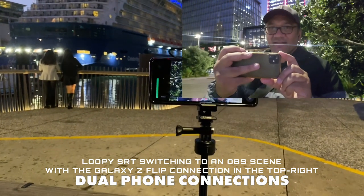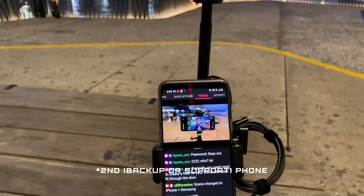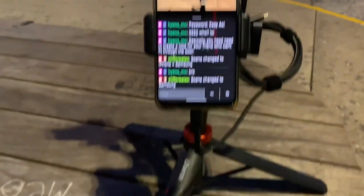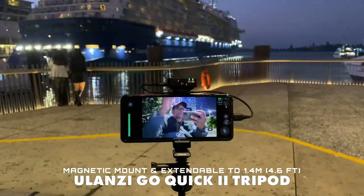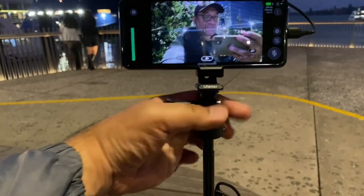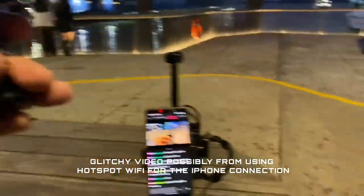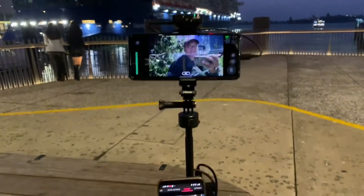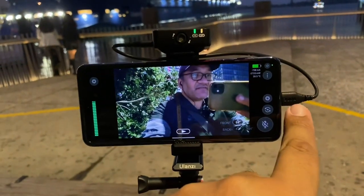There is our new streaming camera — the Samsung Galaxy Flip. Down here we've got the second phone, which is the Samsung Galaxy S9, on a little tripod. This extends to about four feet. We have a magnetic mount on here so I can press a button on the side, twist, and detach the main phone and pop it on my chest mount for a quick change between setups.